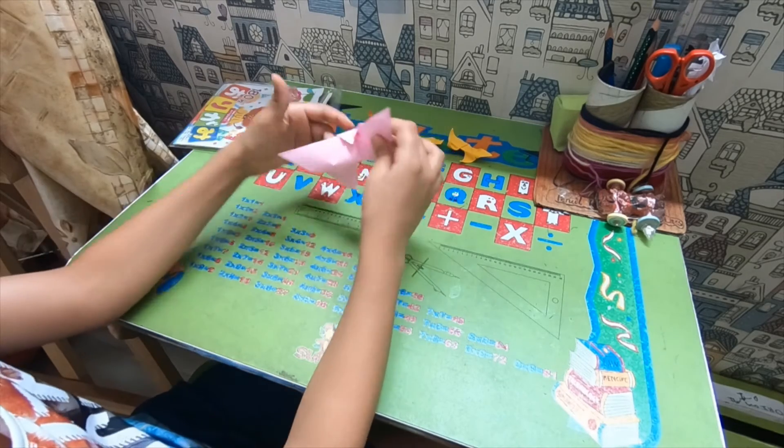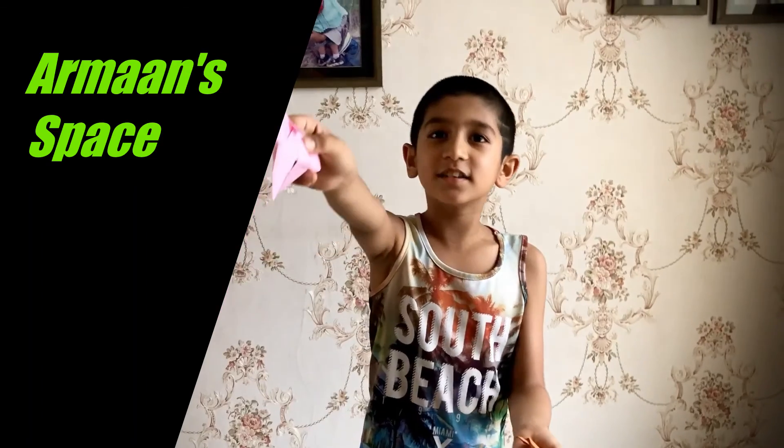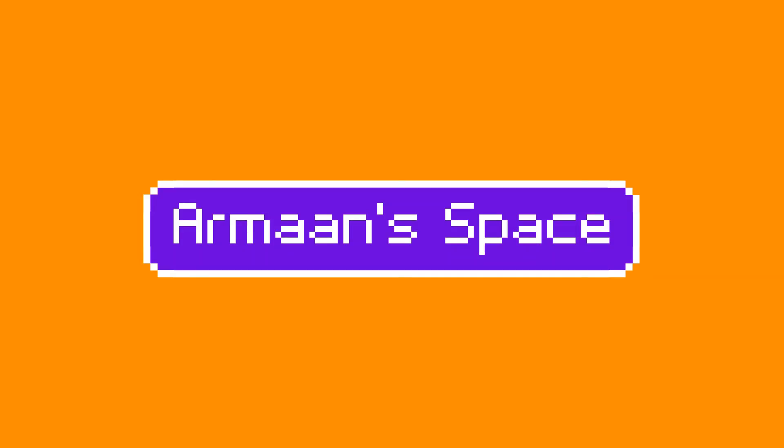And now we are done! There you have your butterfly — this is the papa and these are its babies. Bye, until the next video comes on Arman's Space!